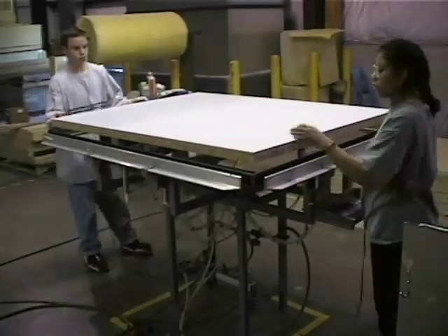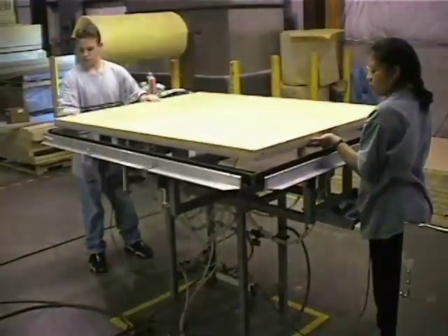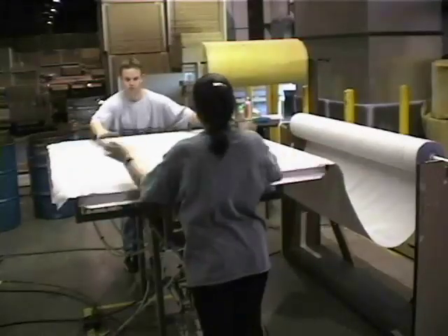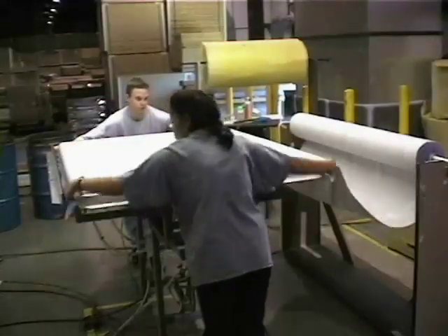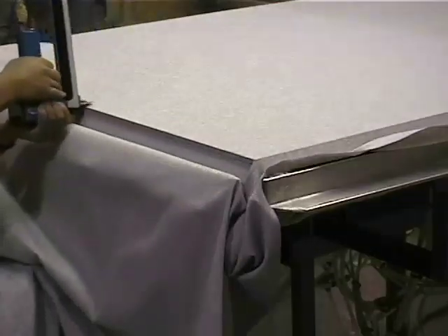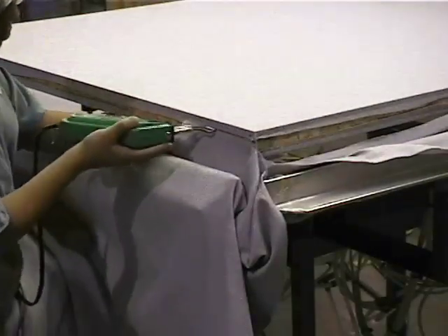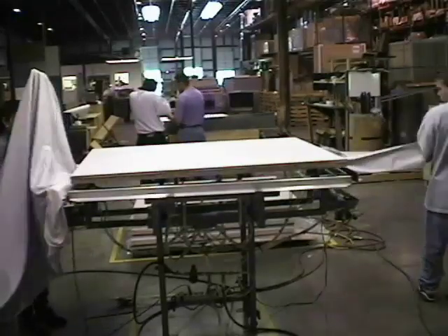Release the foot pedal and pull the excess fabric out. Flip the panel and you are ready to cover the other side. Drop the panel in place, spread the fabric over the panel overlapping the side bar by about an inch. Use your fingers to tuck the fabric in, pull down the corners, lock it into place, and staple. Cut with your hot knife. At the end of the roll, trim it even with the roll so you can discard the excess.